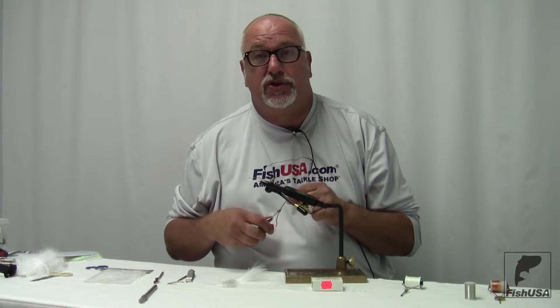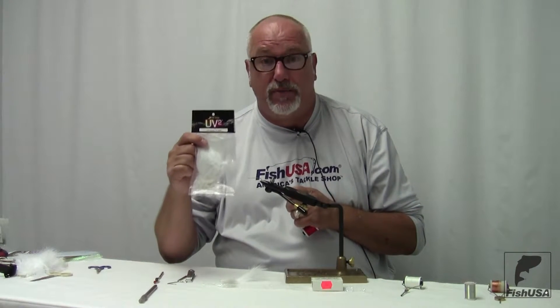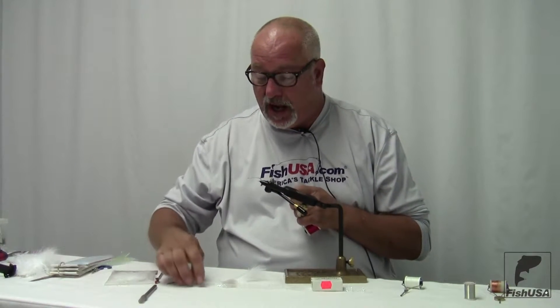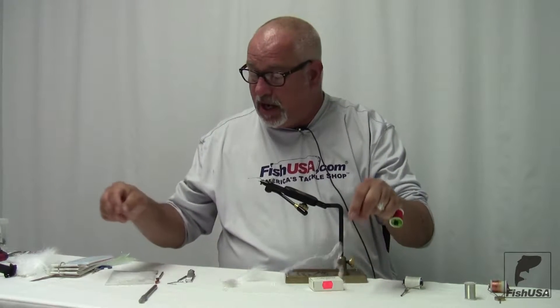Our material selection is very simple. I have some Spirit River UV2 White Marabou, a little bit of Polar Flash, a Cactus Chenille, an Estaz, and an Ice Dubbing — any of that material would work very well in this situation. I also have a Mallard Flank Feather off the breast of a male Mallard Duck.